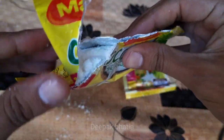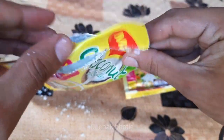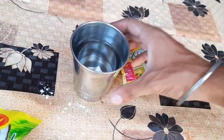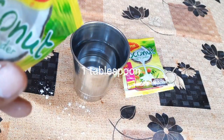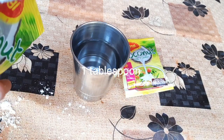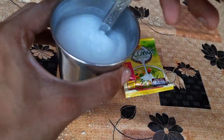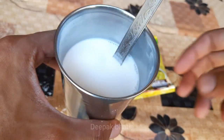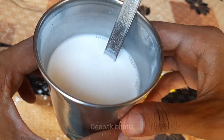So guys, this is how it looks — Maggi coconut powder. Here we have 150 milliliters of warm water, and we add 1 teaspoon in it. So guys, this is ready now — very natural coconut taste, and you can use this with different dishes.